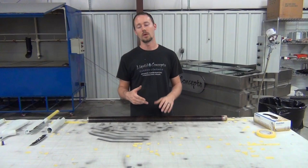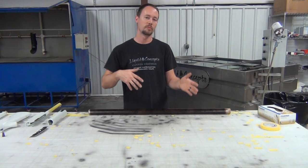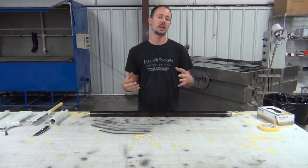Hey guys, Brian here from Liquid Concepts. So we're doing another tips and tricks video. Thought we'd shoot one on doing a whole shotgun. We've done a couple of videos on shotgun receivers, shotgun stocks, barrels, things like that. So we kind of wanted to do another one on rolling an actual shotgun receiver and show you a few tips and tricks.